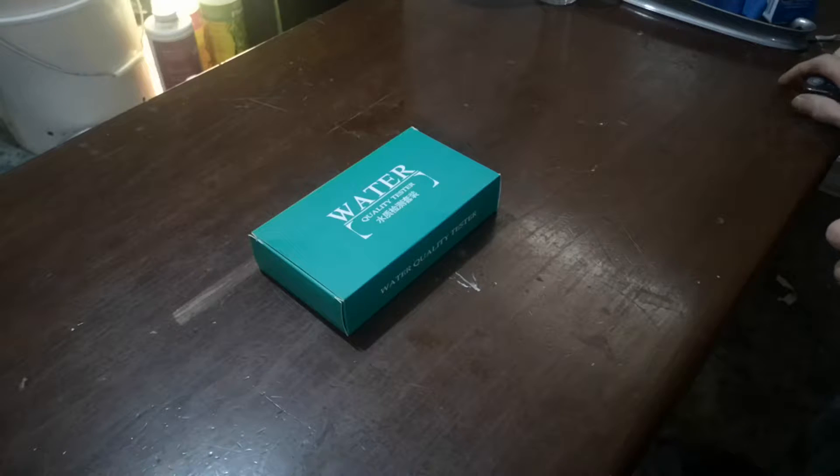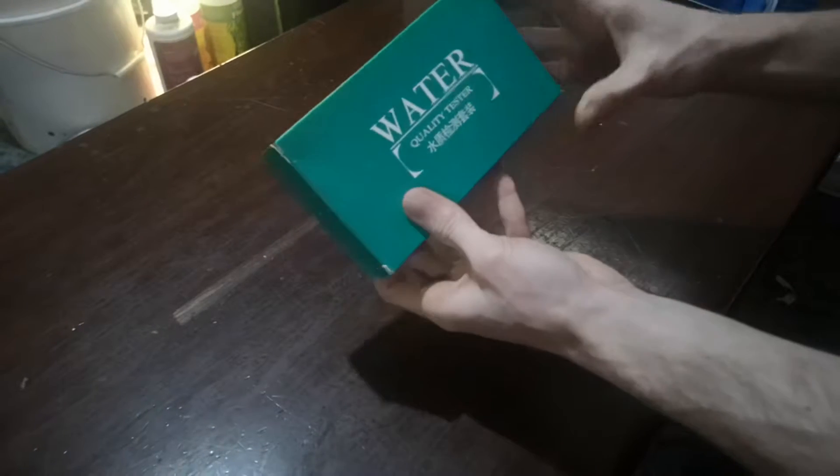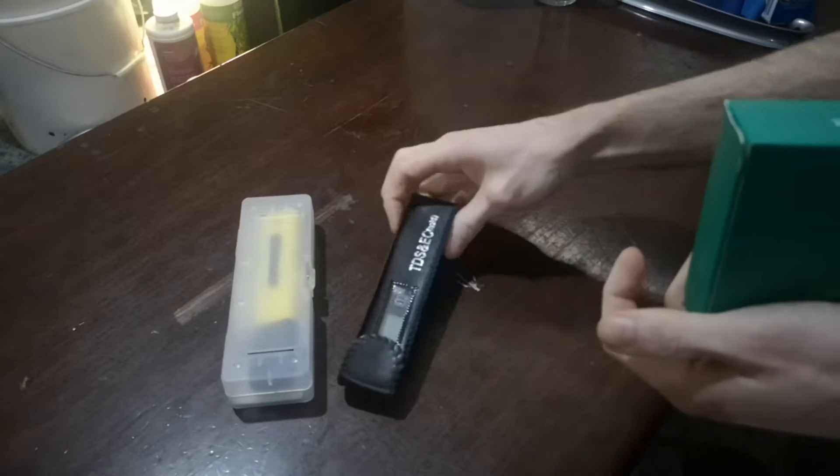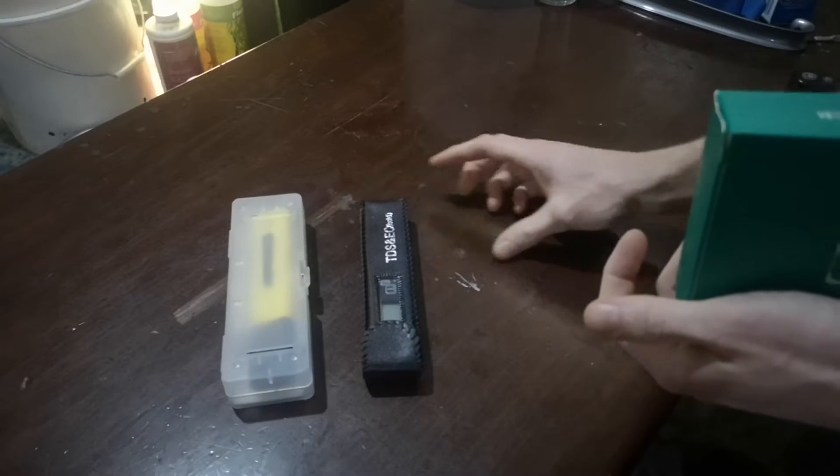Hey guys, it's Mr. MS here. I just got these in the mail — and you're probably gonna say 'oh you should have had them a long time ago' — it's a pH meter and a TDS meter, so parts per million, or total dissolved solids, parts per million, whatever you want to call it.